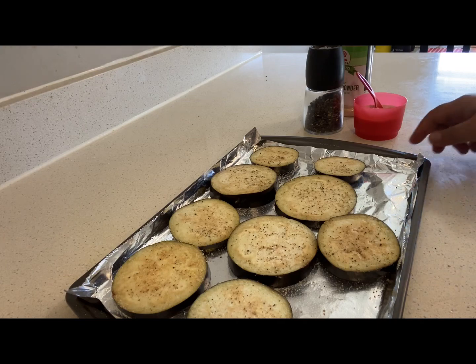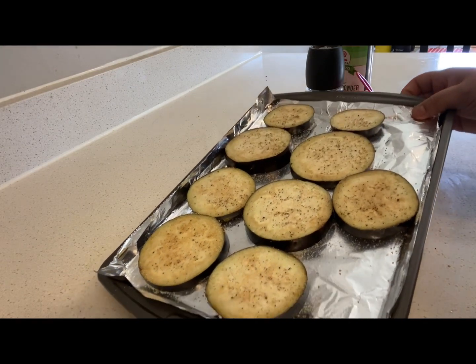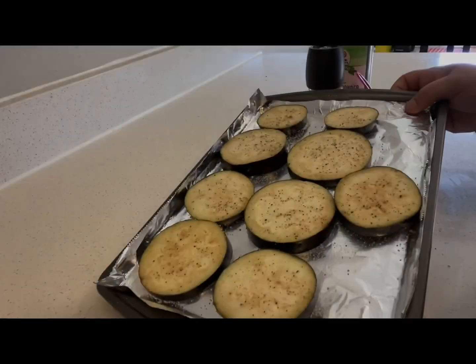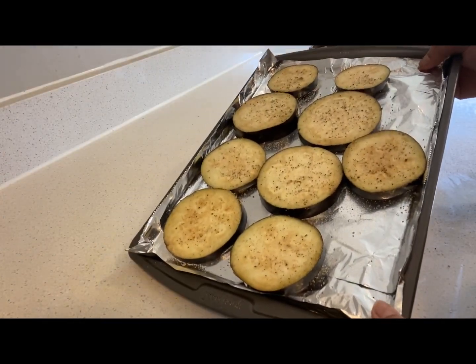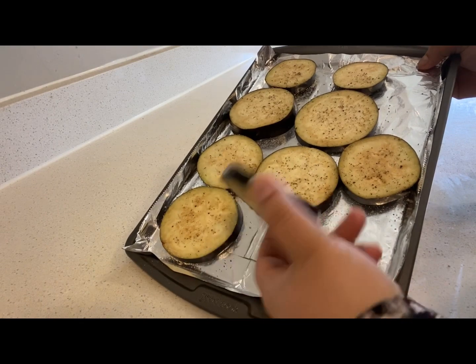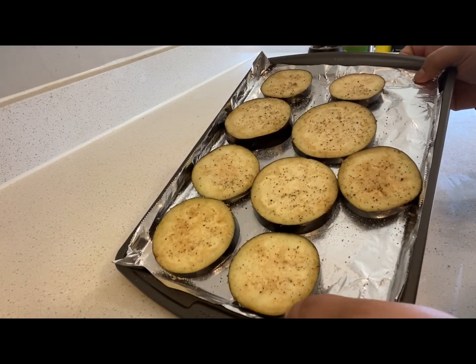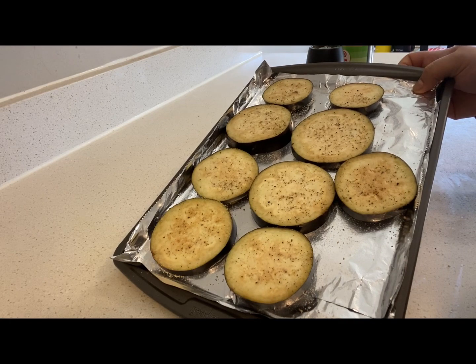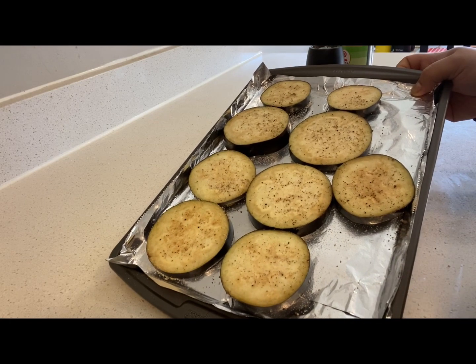Now I am going to bake my brinjal in the oven at 400 degrees Fahrenheit for 10 minutes. After that, I am going to take it out and flip these brinjal sides, and again season them with some salt, pepper and garlic powder. And later on, put them in the oven for 10 minutes.